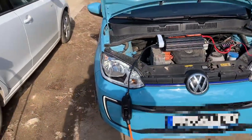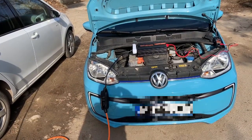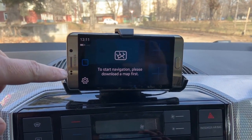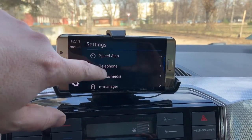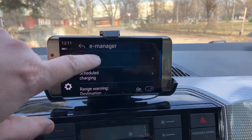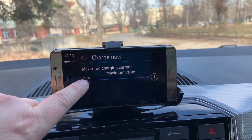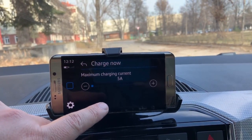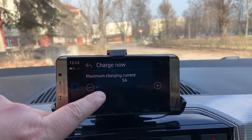Before I start the test, let's go inside the car and set up the charging speed. The charging speed of the car can be set by the Maps and More application on your phone by going to Settings, then E-Manager, then Immediate Charging, and here you can set the values all the way to the maximum value of 5 amps. 5 amps is one kilowatt of charging, so I will prefer to have this as a safety measure in order to charge the car.